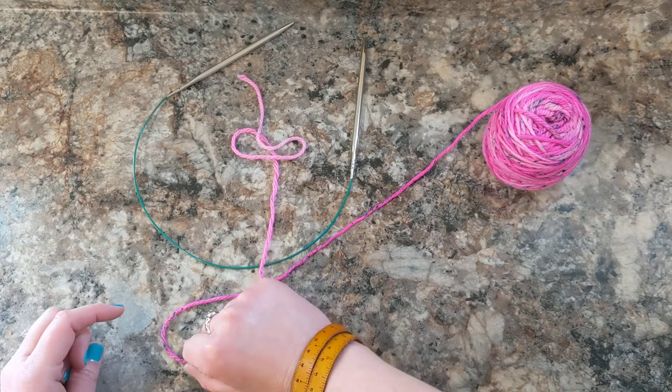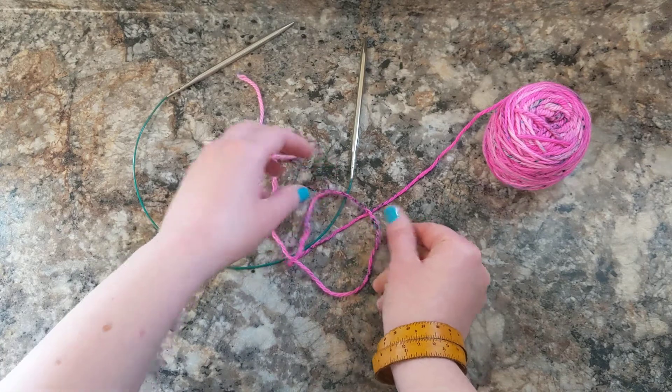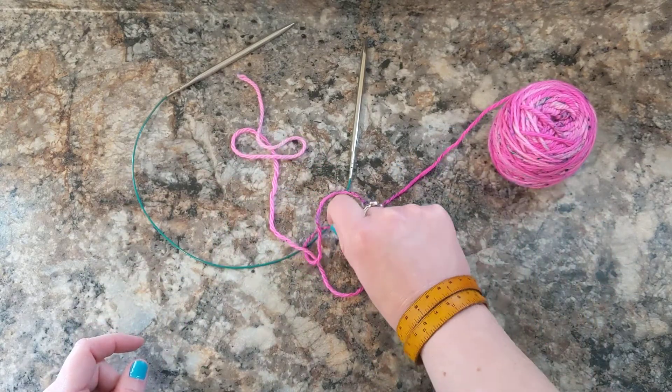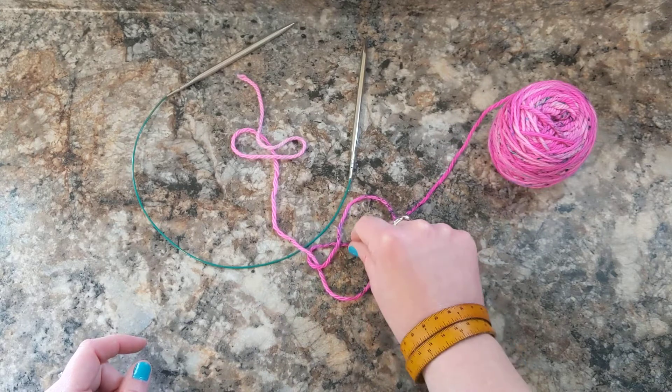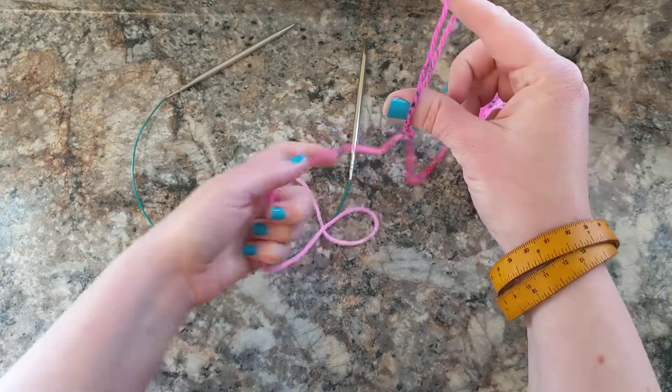So here we're going to take the loop that we have and we're going to cross it over onto the working yarn that's attached to the ball right here. Then we're going to grab this yarn right here where it was crossed over and we're just going to pull and it's going to make a loop.